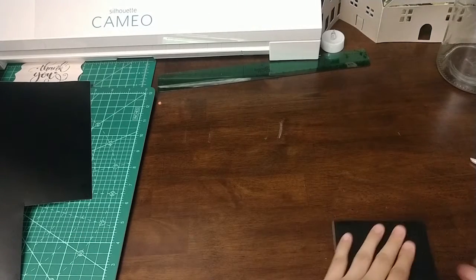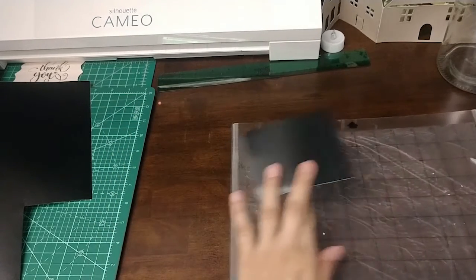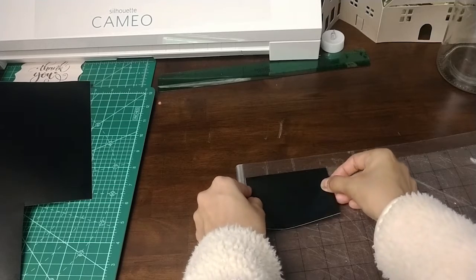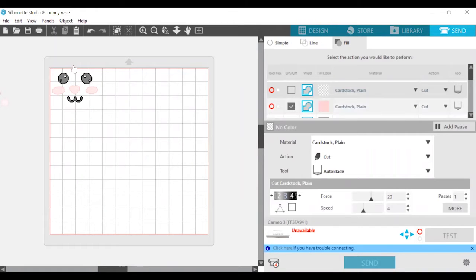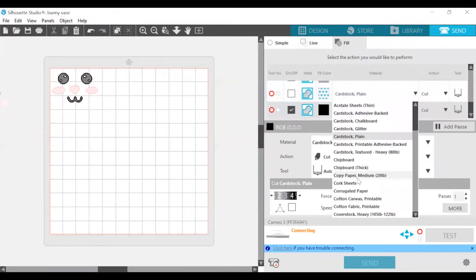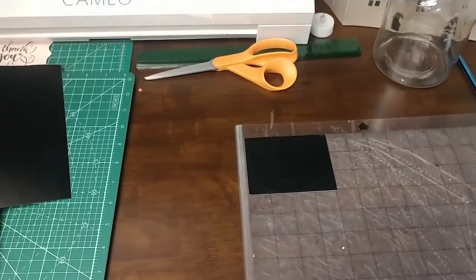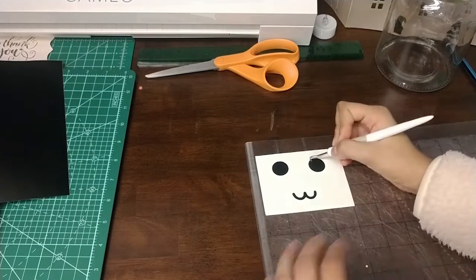Place the vinyl you cut out for the eyes onto the cutting mat first — in this case I used black for the eyes, so we will send that to cut first. The vinyl should be facing you and the back side should be facing the cutting mat. In the send panel, use the fill option and unclick everything that is in the color of the vinyl currently on your mat. I only wanted everything in black to be cut out. Since I'm using Oracal 631, which is a matte vinyl, I chose vinyl matte as my material. If you are using 651, you can choose vinyl glossy.